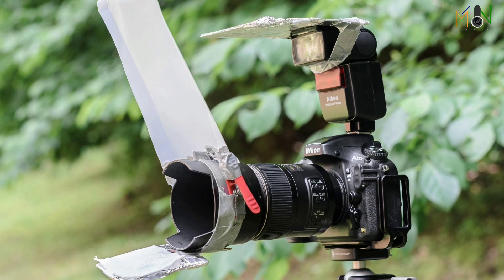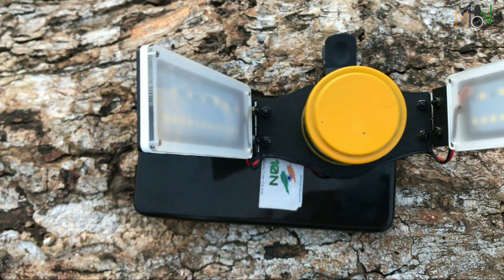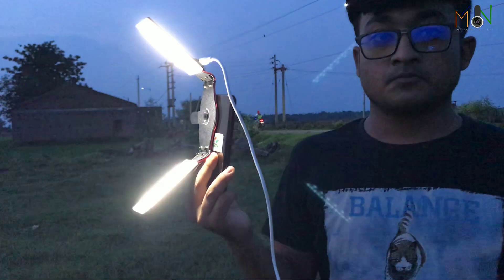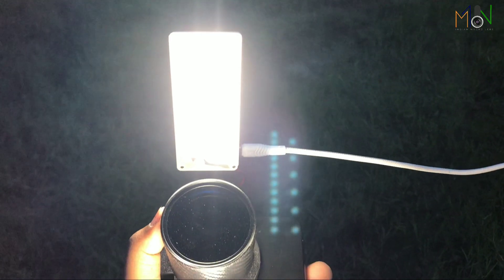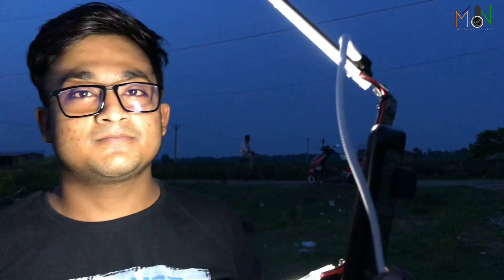You can use this light for DSLR macro photography, any family function continuously for more than two hours, or as a soft light for YouTube video making. This is a multi-functional light in the budget segment — India's first light that will blow your mind.